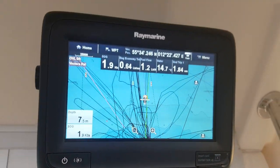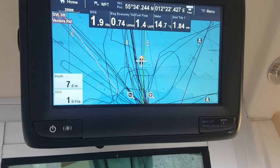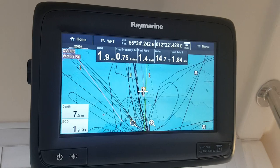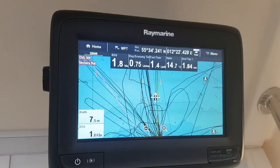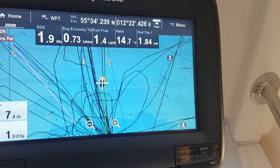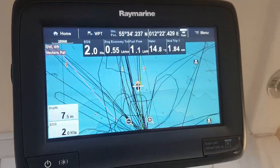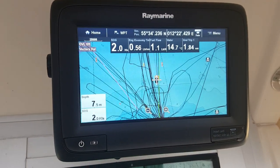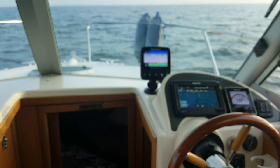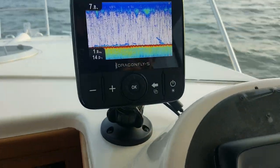Test of the Fishhawk X2. I'm sailing at 1.9 knots trolling speed, water depth is about 7.6 meters. My surface transducer says 14.7 degrees centigrade, and my other transducer says 14.0 degrees centigrade.